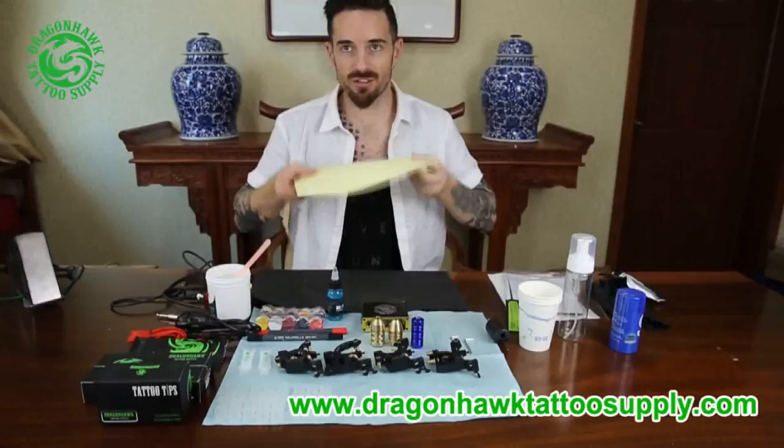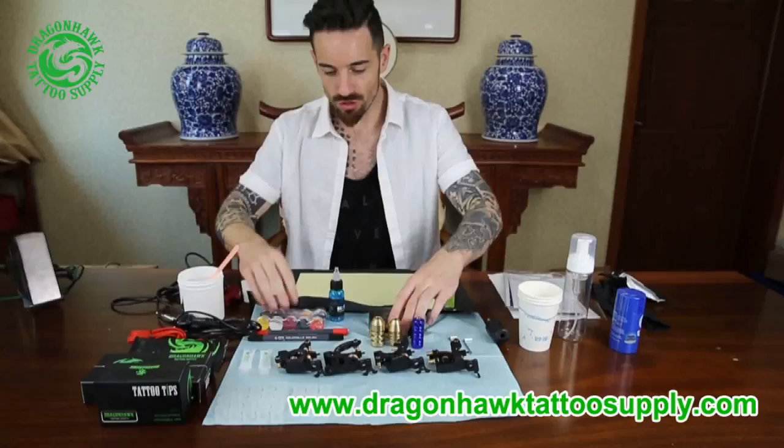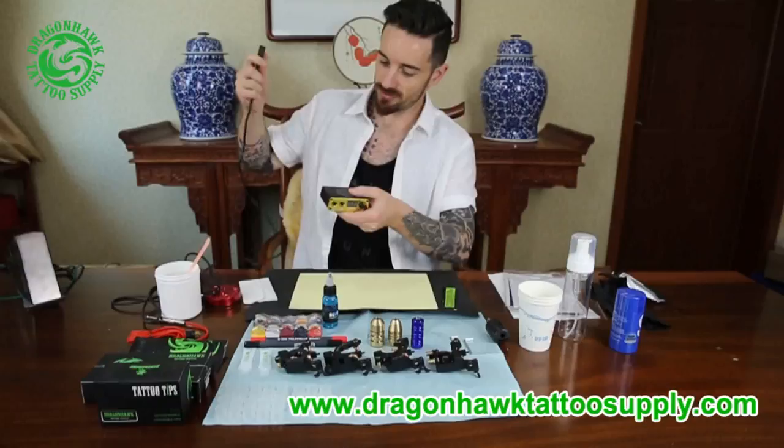Then we have this skin so we can practice — we can put it there. Some A&D ointment, very good for the skin. Now we're going to set up the power supply. We've got the power supply and we're going to connect it to the line.